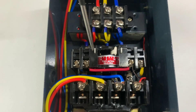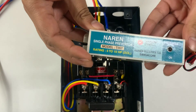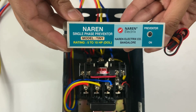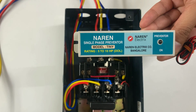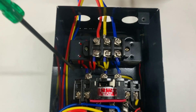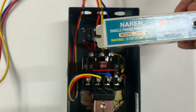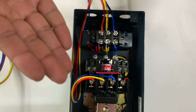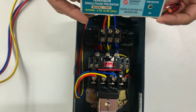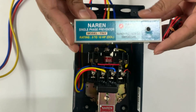This is the thermal overload relay clubbed with the on and off push button. The preventer is Narain single-phase preventer model TINI. This particular preventer is also available as a separate preventer, so you can use it for any other existing starter as well. This is a very compactly designed current-sensing single-phase preventer. It is HP-specific, so if you let us know the HP requirement of your motor, we will provide the preventer based on the HP rating. The only changes would be the number of loopings you will have to put.